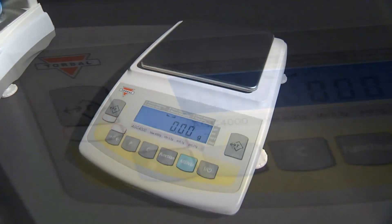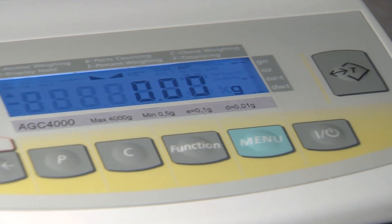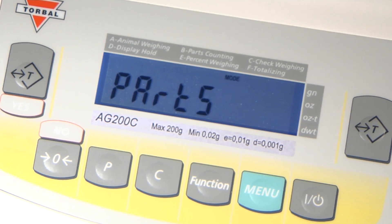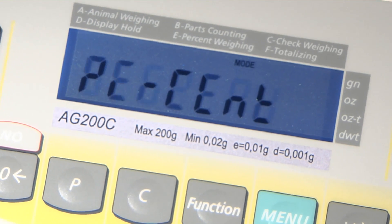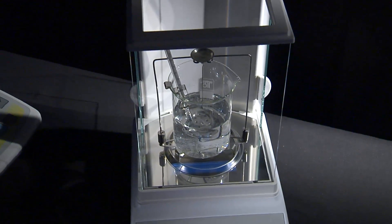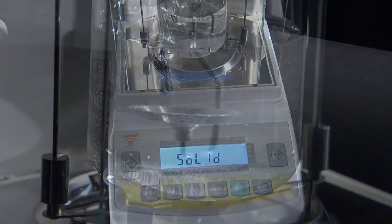Every unit features a sealed front panel that includes dual tear keys conveniently located on both sides of the display, as well as six function keys located at the bottom of the LCD. The AGC incorporates seven application modes including parts counting, animal and dynamic weighing, percent weight, totalizing, and more. The AGC-M analytical balances are also equipped with a density measurement feature that allows the use of a density kit designed for fast density determination.